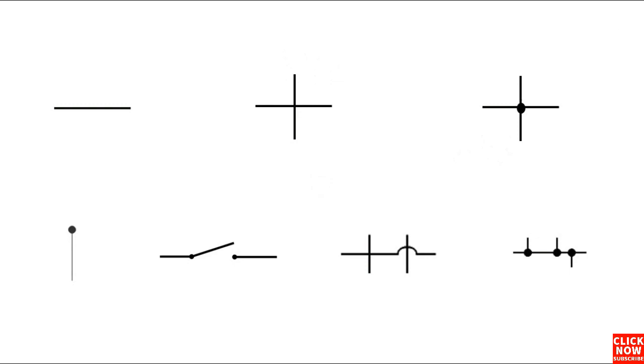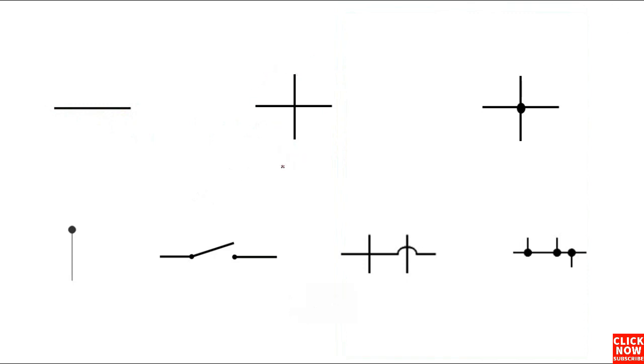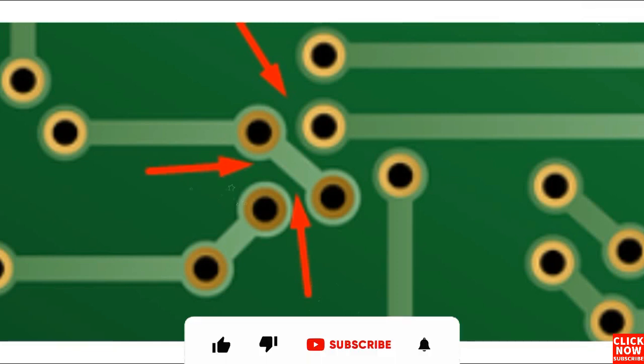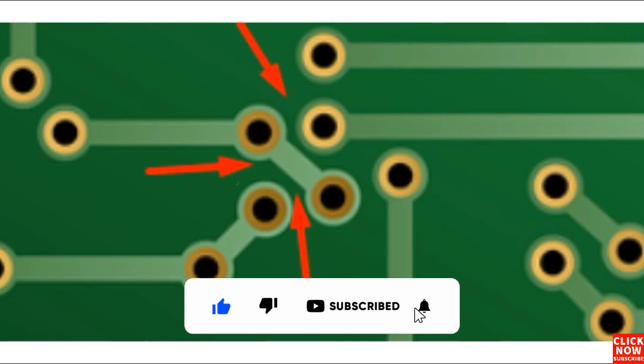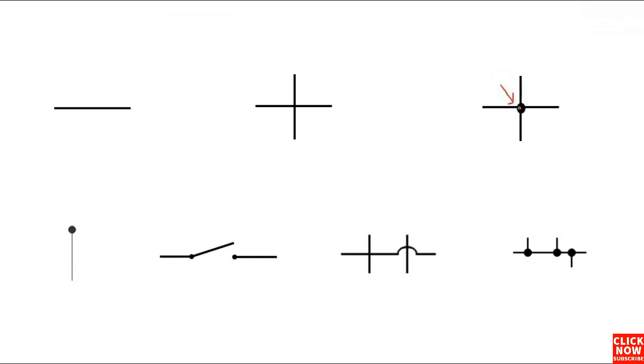Now we're going to see some symbols in order to go deeper into understanding how to read schematics. The first symbol means a simple wire. Here, two wires that are not connected — this is basically a no-connection wire. And here, two wires with a dot means connection — two wires connected together. This black dot means connection, but here for this symbol there is no connection.